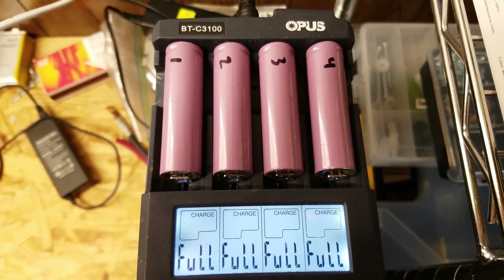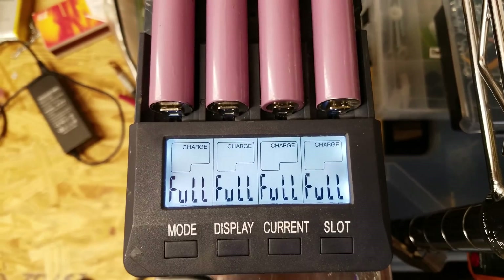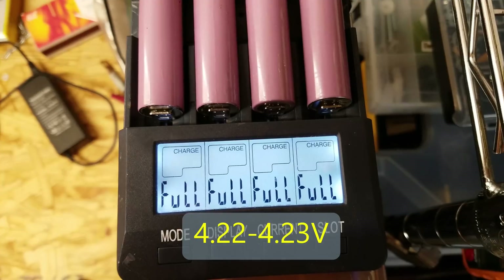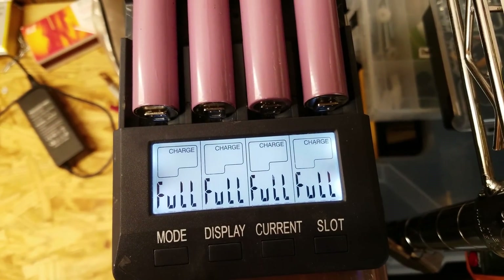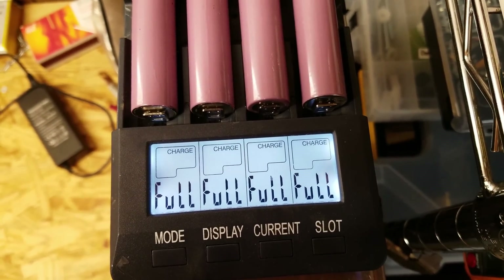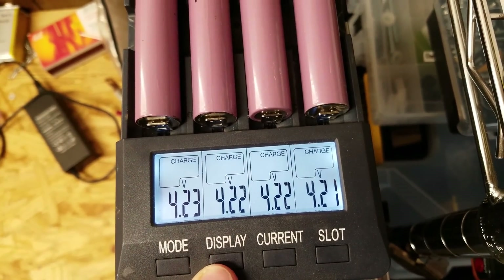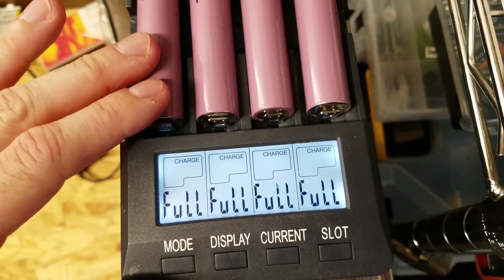This is interesting — I just put cells 1 through 4 in the Opus charger without selecting charge test mode yet, and I can see they are charged between 4.22 and 4.3 volts. I only point this out because some people have been bashing the Opus and the MegaCell charger for charging above 4.20 volts. However, it looks like the Liitokala does the same thing, since it was the last charger to charge these cells.